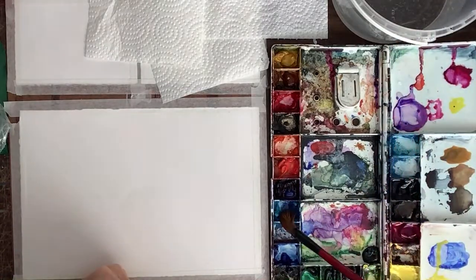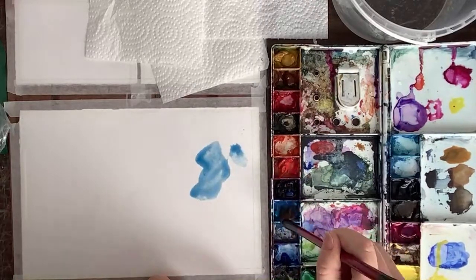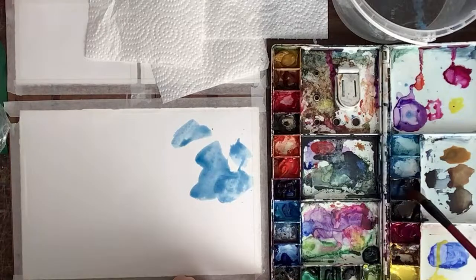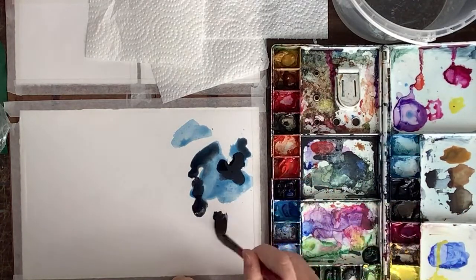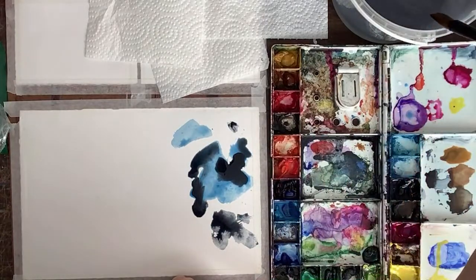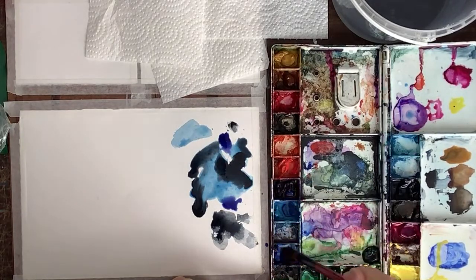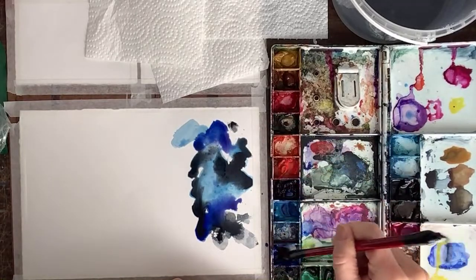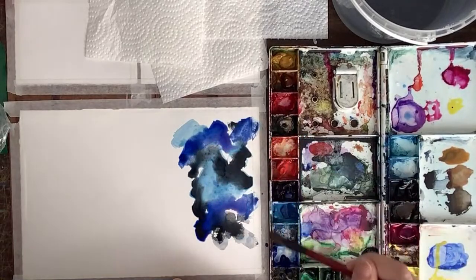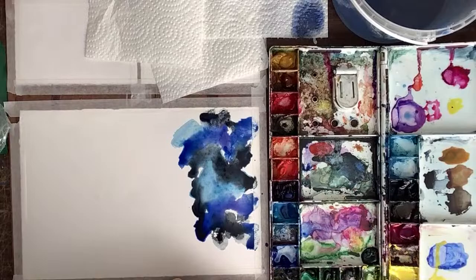I'm going to go ahead and do a bunch of colors over here. I'm getting them a little too watery — it can be very precise how much water you need. If you put too much water these effects aren't going to work so well. I'm slightly worried I put a little too much water. I'm trying not to blend them too much, just doing little blobbies around here. I'm going to use the heat gun to dry that a little bit.